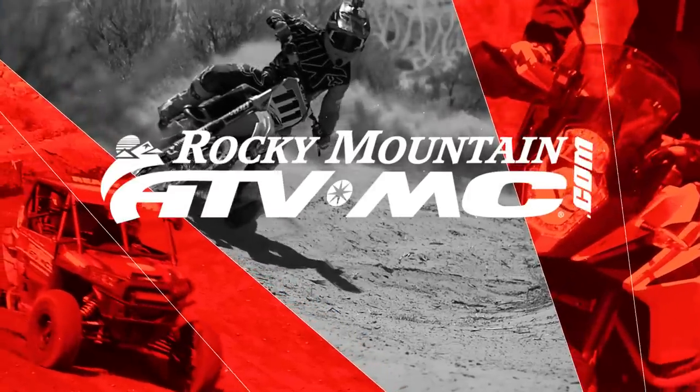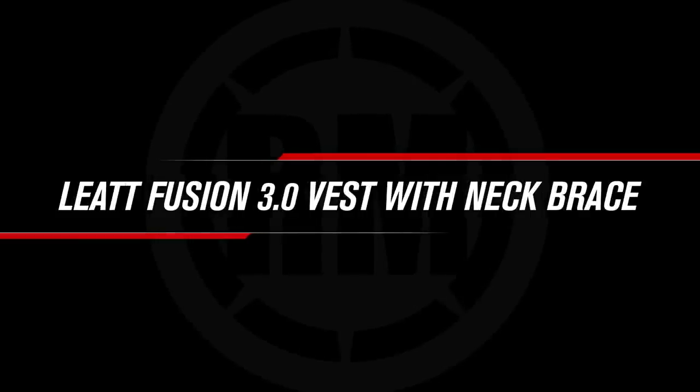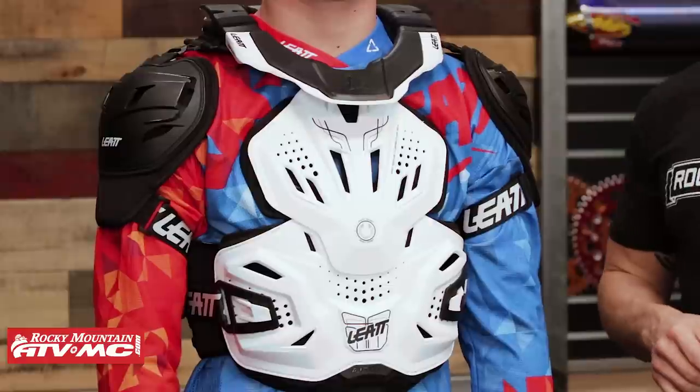Hello everyone, I am Chase here at Rocky Mountain ATVMC coming at you with the Fusion 3.0 Vest with Neck Brace from Liat. Today we're taking a closer look at the Fusion 3.0 Vest with Neck Brace coming from Liat.